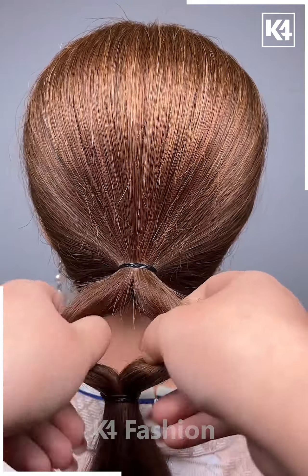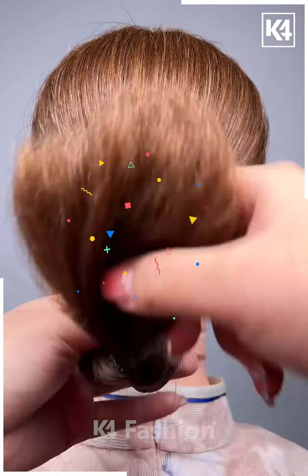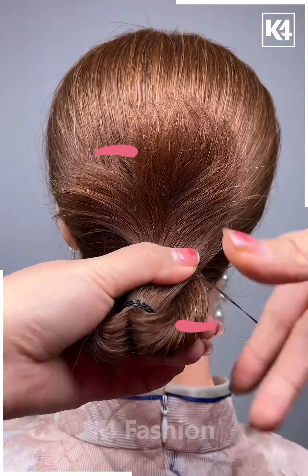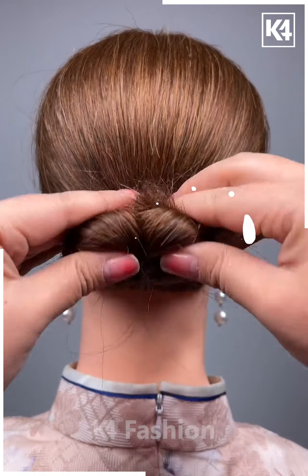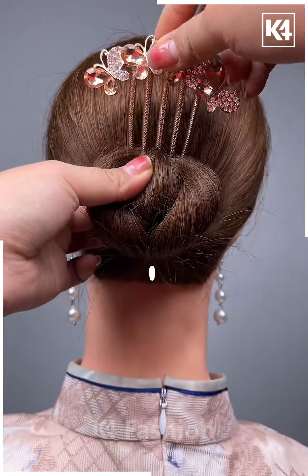For the next hairstyle, make a lower ponytail and fix it with two rubber bands. Give it a twist from the inner portion towards the outer side, then use another rubber band to fix it at the proper position. Use a fancy hairpin to finish.